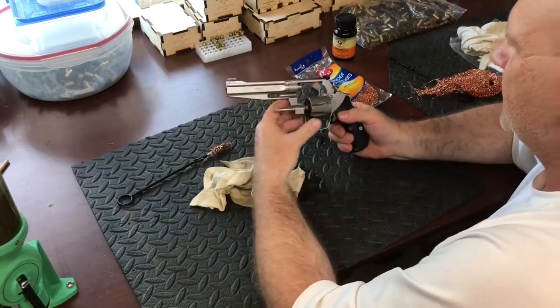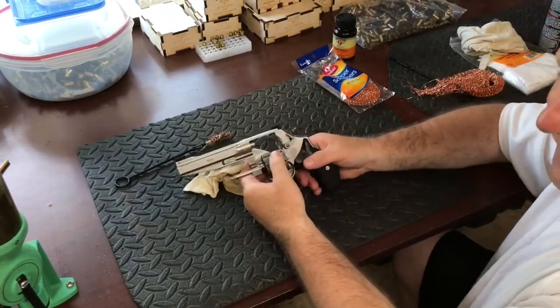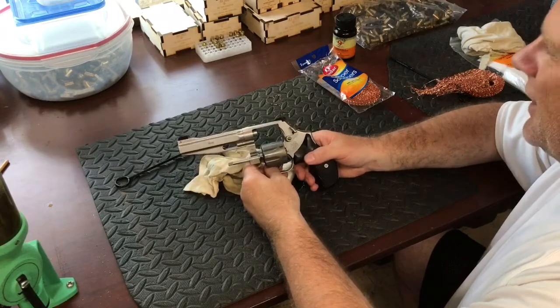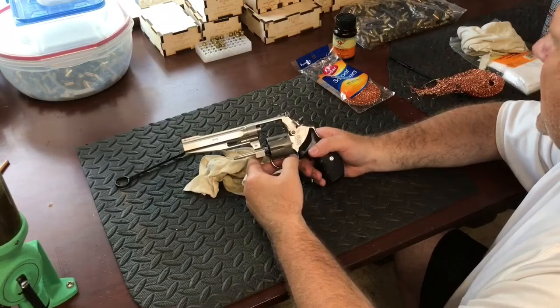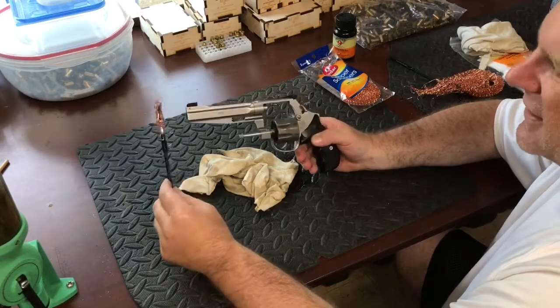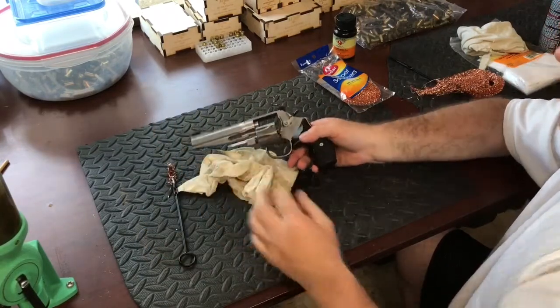I appreciate y'all watching. Stay tuned — we've got a lot of stuff in the works on this channel, trying to get all the ammo prepped and the brass prep. A lot of people were concerned about copper and lead fouling in the barrel, and this is a cheap, inexpensive way to get rid of the lead out of your barrel. Thanks guys, appreciate it.